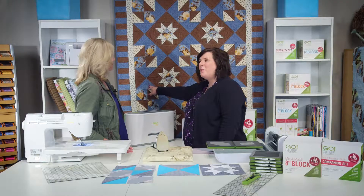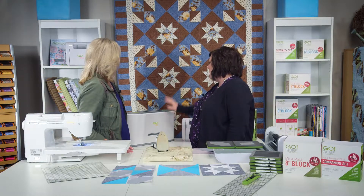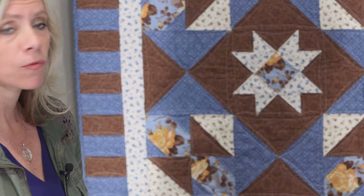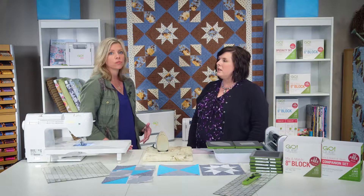It uses some of the calico prints. She was just asking me what's a calico, what's calico prints, because they talk about that in the book, so this would be a great example to show her. We've had lots of requests for reproduction Civil War fabrics to do some quilts like that, so we've got that in the works. This is our first and we're really excited about it.